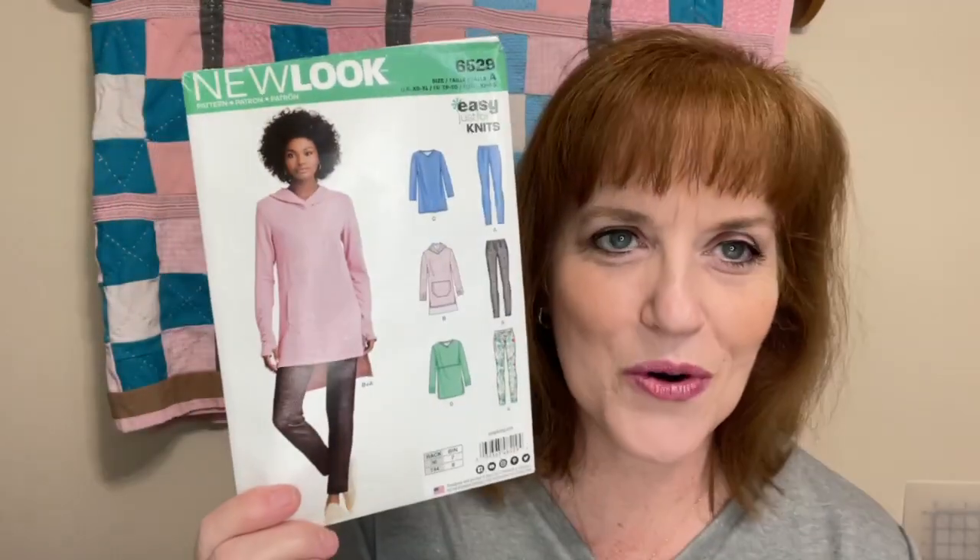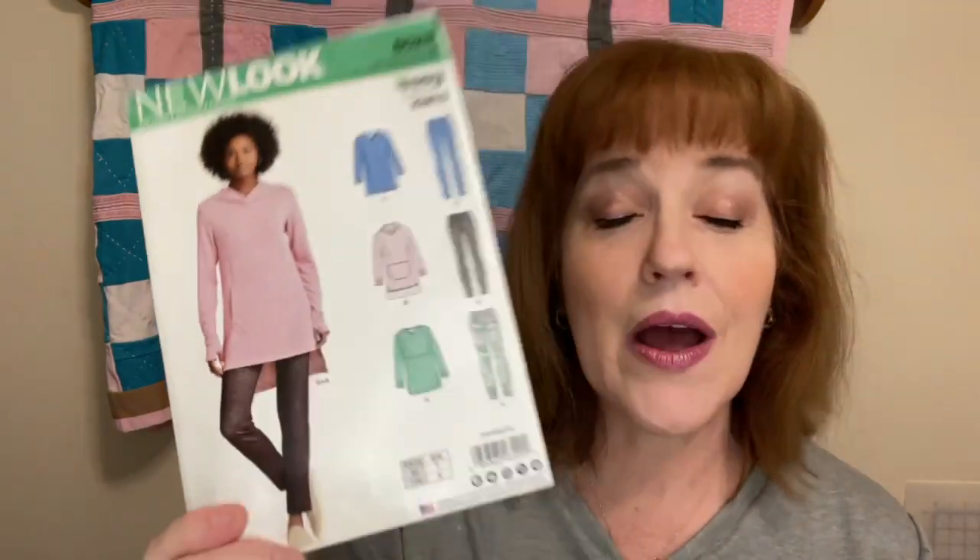Yes, View C — it looked backwards so I thought maybe I was looking at View D, but it is View C. Now I've made this before. If you've seen that video, the sleeves were way too long and my collar was not well done. I didn't finish my seams with a serger either. The sleeve issue wasn't the pattern piece being too long — it was actually the fabric I selected last time. It was like that toy from the 70s, the Elastic Man, that kept stretching. It was fabric from my mother's stash so I didn't have to purchase any of it, but it just kept stretching as I sewed it.